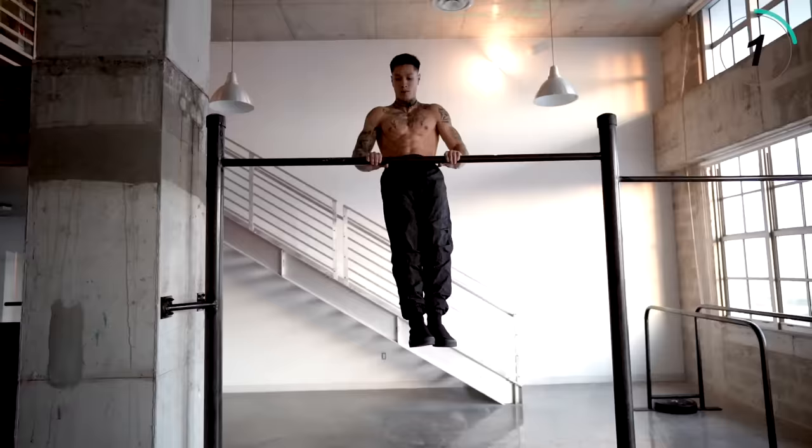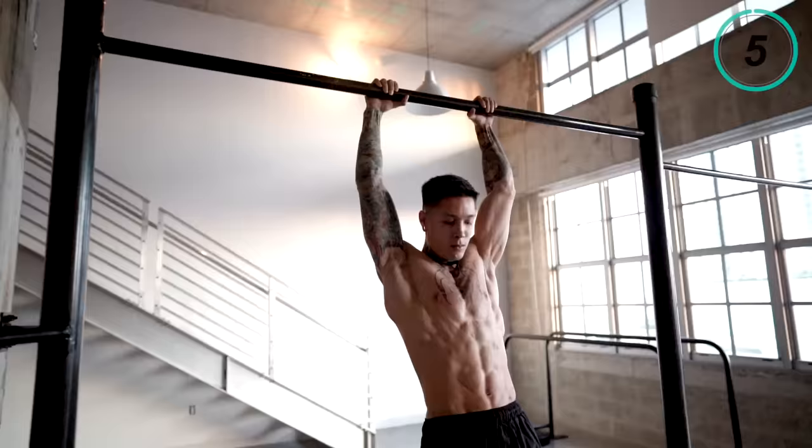I'm gonna go for five repetitions and show you what that looks like. There we have high pull-ups. There is exactly how to do it, step-by-step from the very beginning.